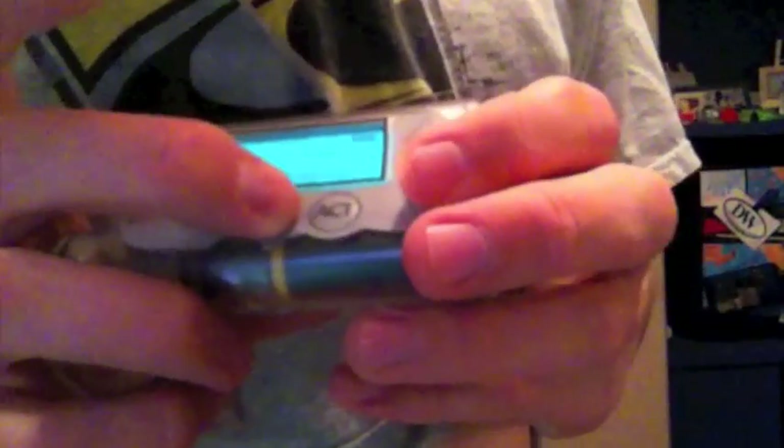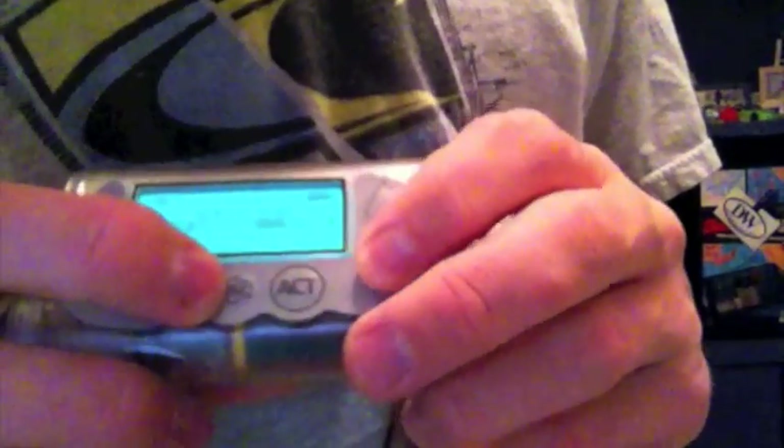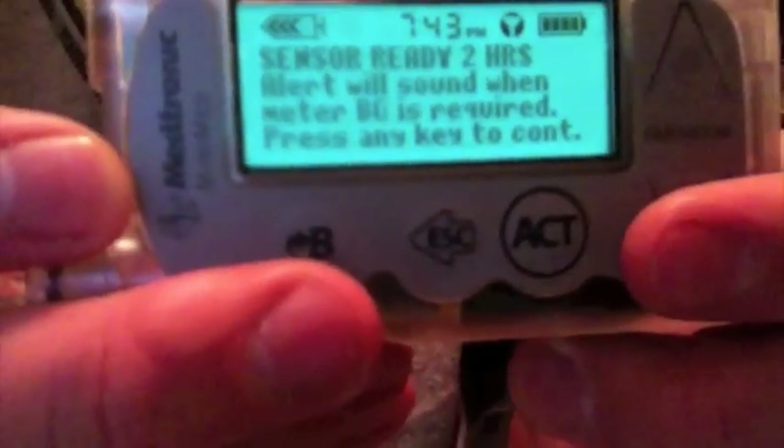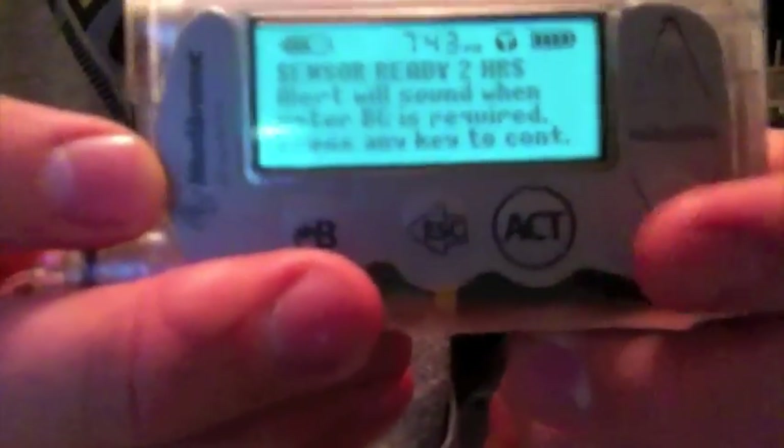When it says Act or Escape, we're going to click Act. Go back through: Sensor, Link to sensor, New sensor — click Act. It says sensor ready, and it's ready again in two hours. That's when we have to calibrate.